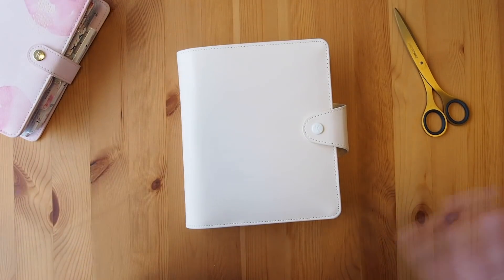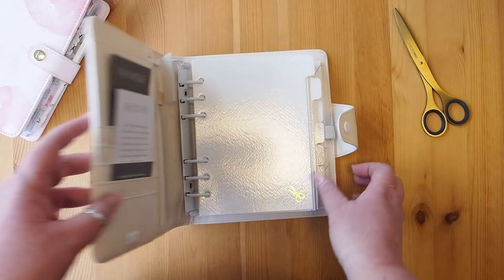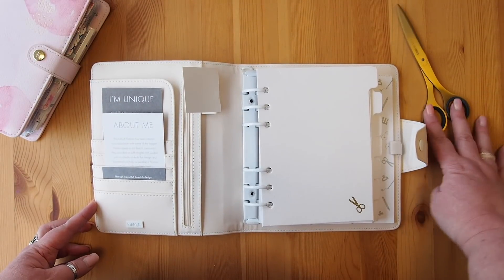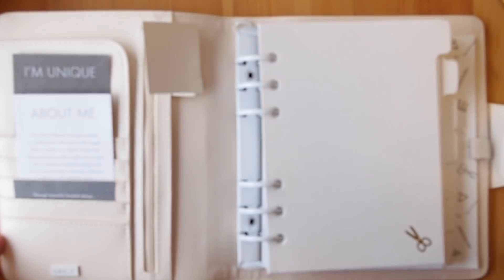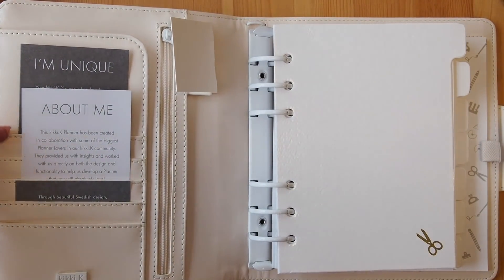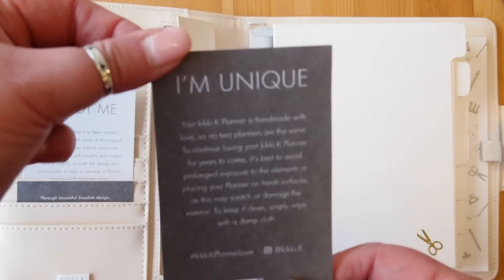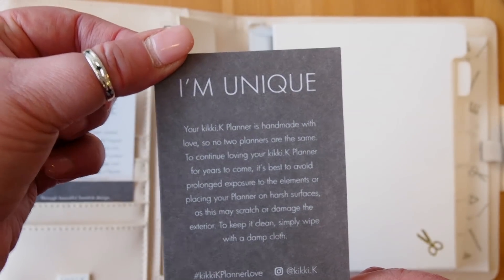Let's take a look inside — I'm so excited! Oh, it's stunning, it's so beautiful, I just love it. Let's zoom in a little. You can see that on the side here we have some card slots — I'll take you through those in a second. But first of all let's have a quick look at these little note cards. This is the usual information to tell you about the planner itself.